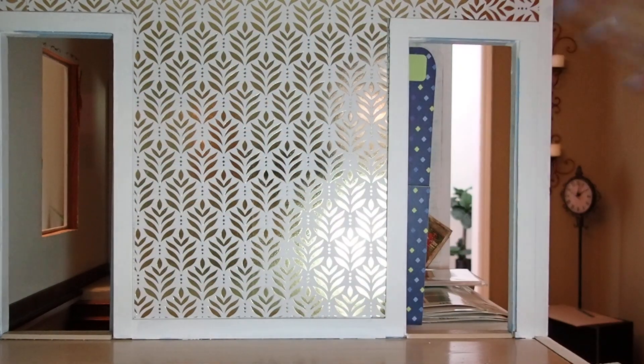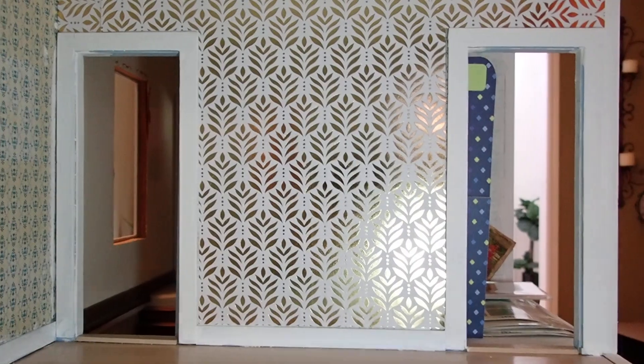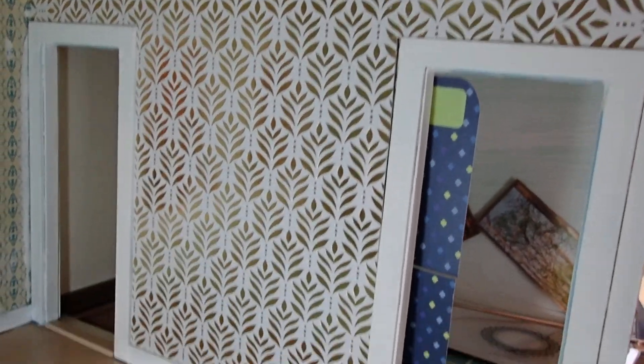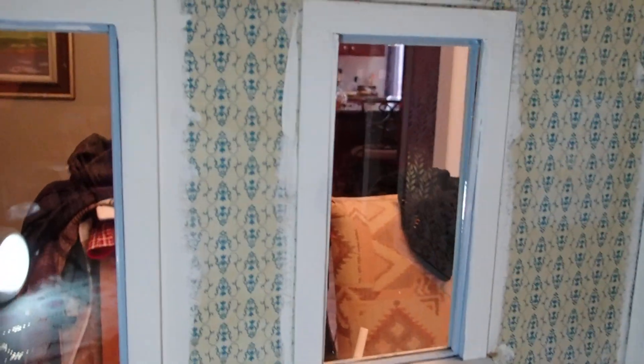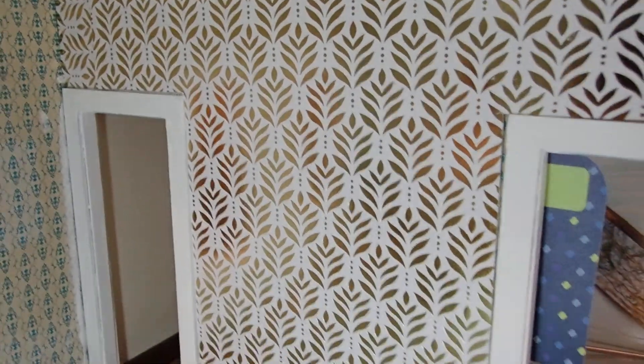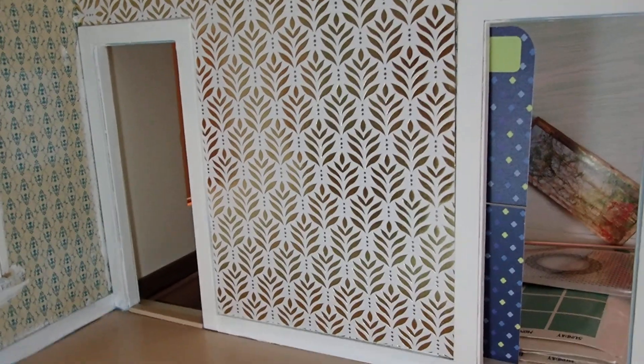Look at that — isn't that beautiful? Amazing. Amazing the difference. Look at the difference between the old paper. I didn't even bother painting on it, because it's all going to be covered with this one. But look at how nice that wall is.